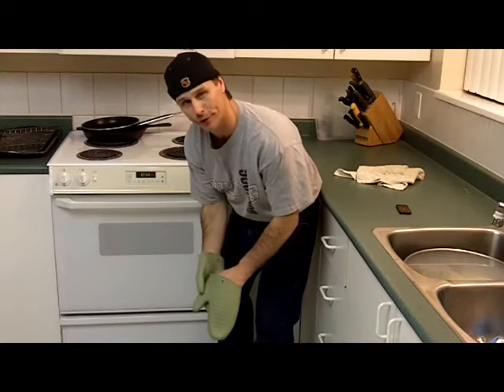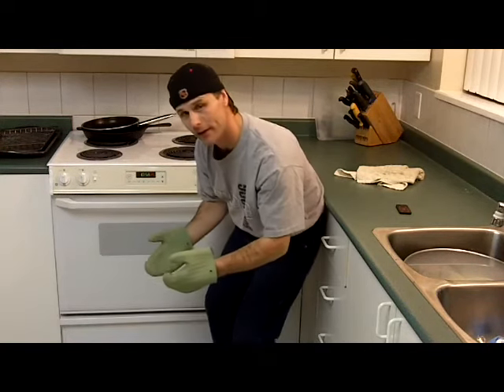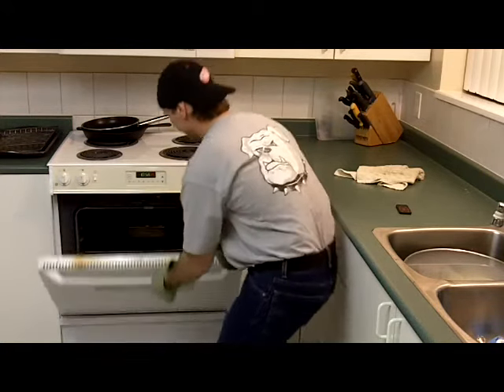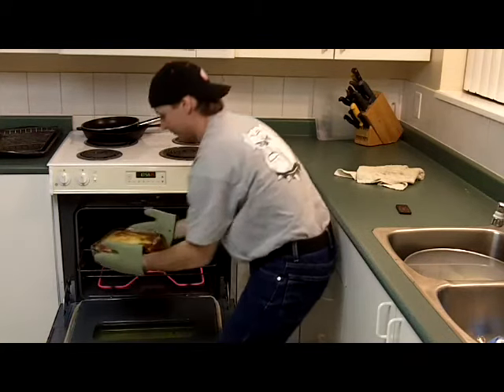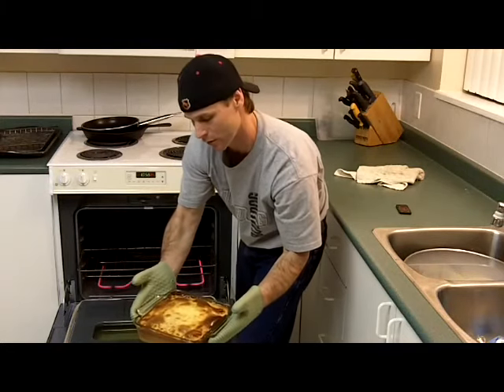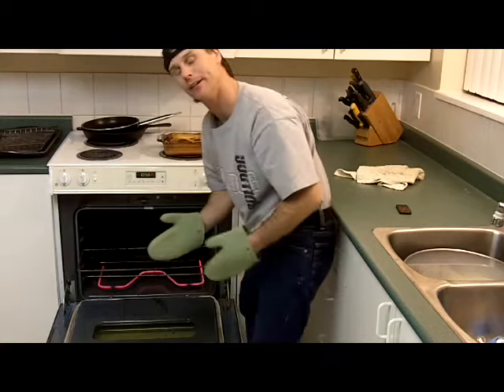I baked this for another 15 minutes and I want it to be really, really good. Taking it out of the oven now — this stuff is fantastic. That's beautiful. Cassava cake. You want to let that cool overnight. There you have it — cassava cake.